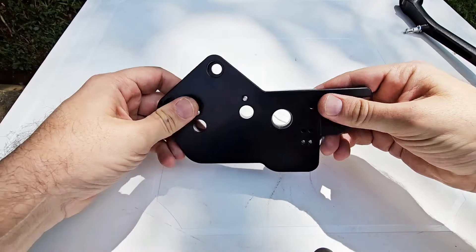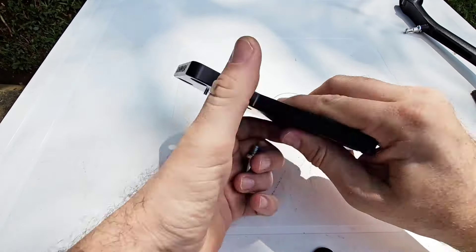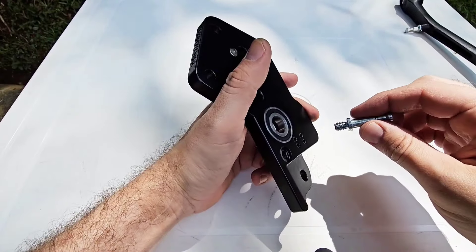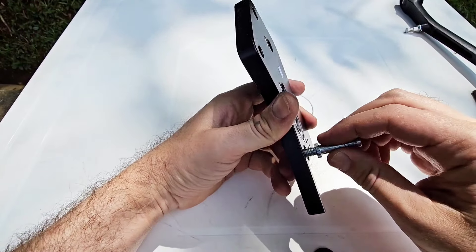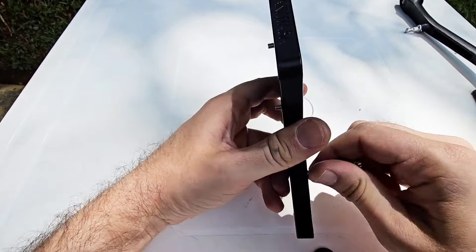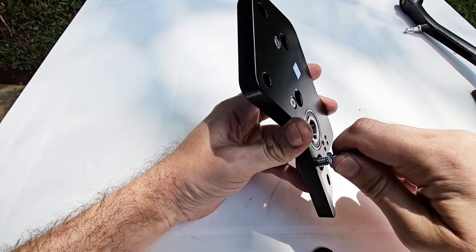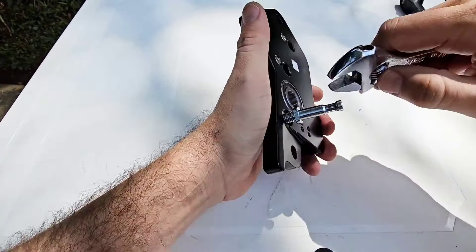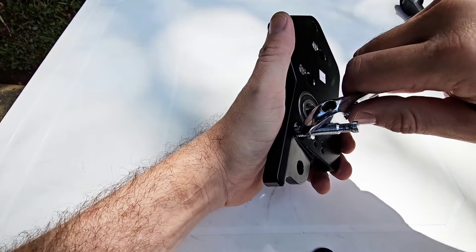Take the new left bracket, take the pin we removed from the previous part, and install it in the bracket. Be careful not to scratch the new part.